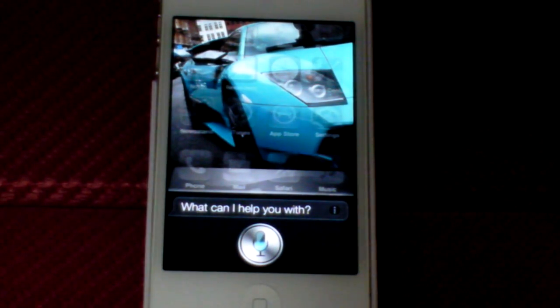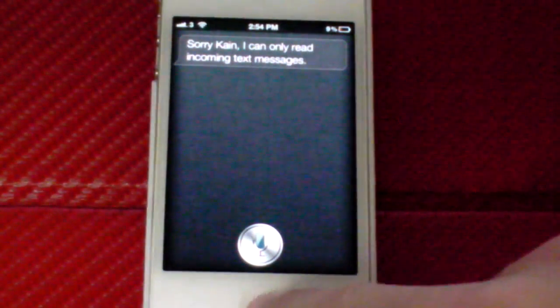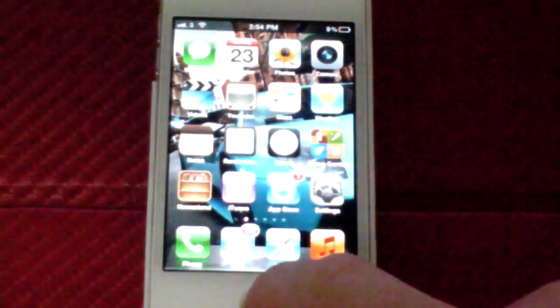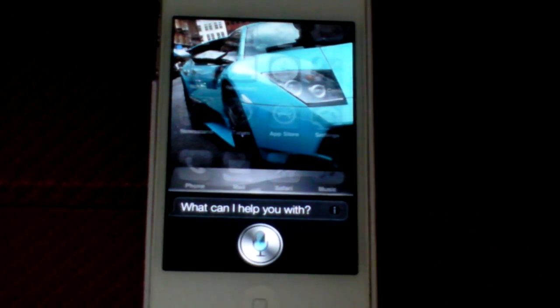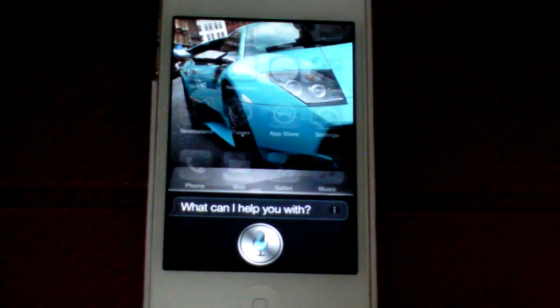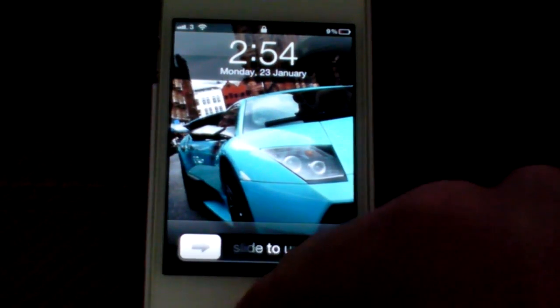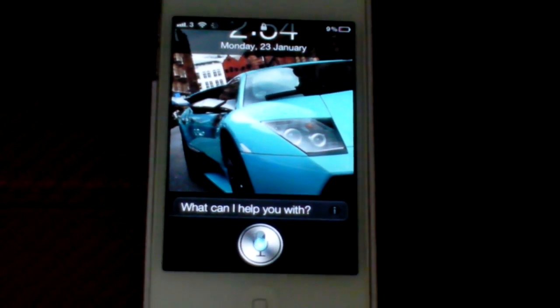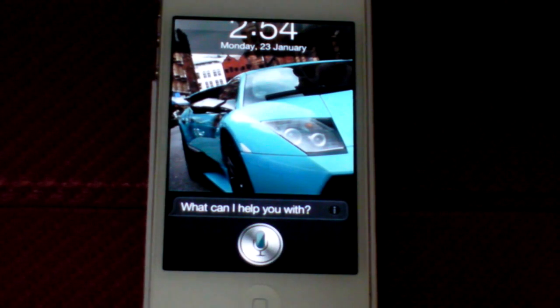Reboot. Sorry Kane, I can only read incoming text. Restart springboard. Restarting springboard. Power off. Powering off device.